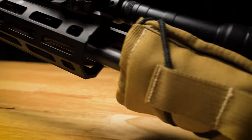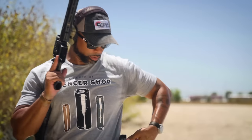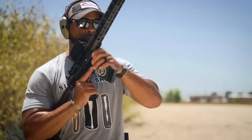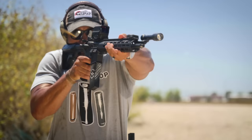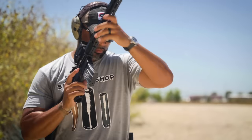Our rifle is built out — now see how this thing performs. We're going to shoot it unsuppressed first. Pay attention to the ejection pattern and the recoil impulse. We've attached the suppressor to our build. Let's take a couple shots and see how it feels.